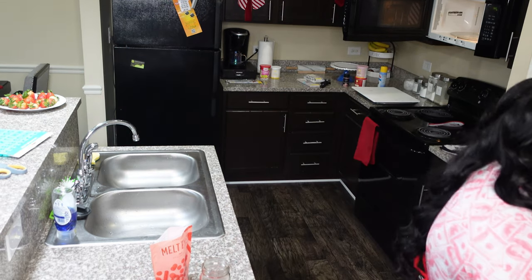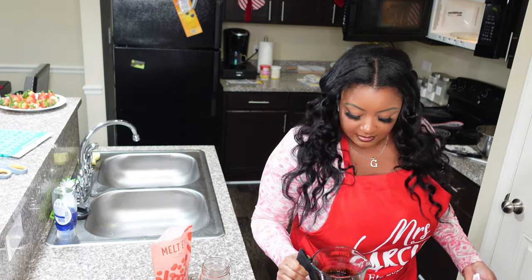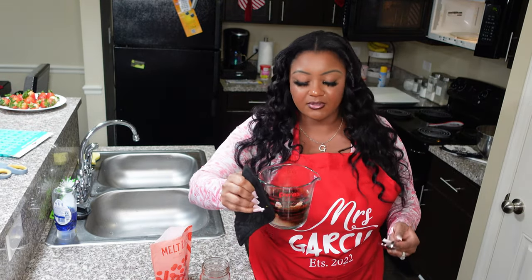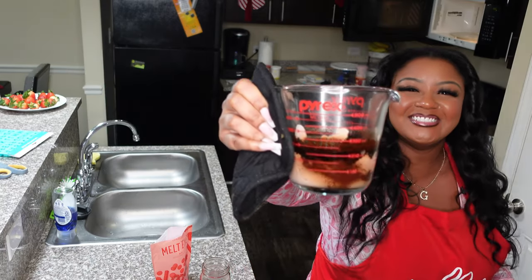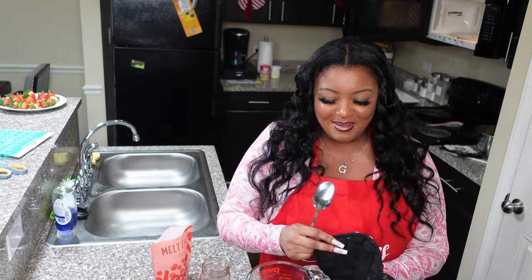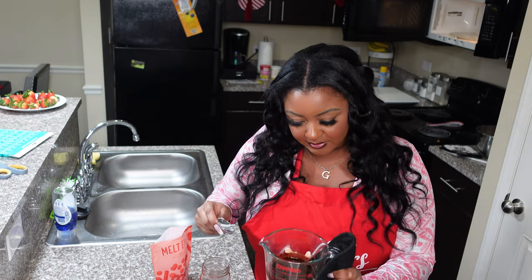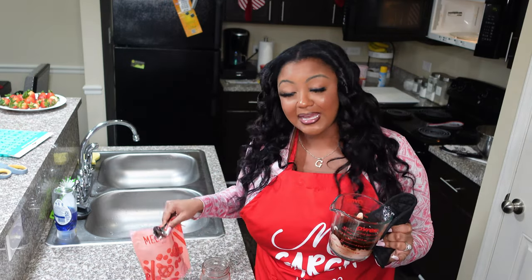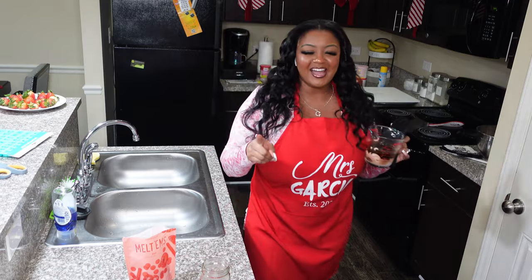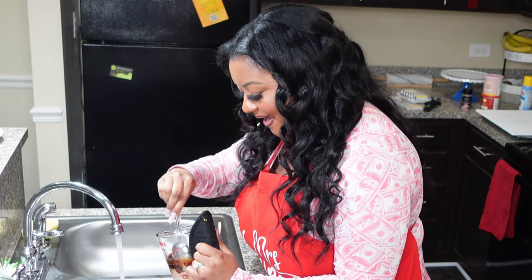I'm about to cry — it wasn't melting! You're supposed to keep stirring it. Oh my god y'all, look at it! What are you supposed to do with this? I can't use it — it's been boiling hot. Oh my god, y'all, this is not going how I expected. Well, now I know better. Y'all shut up — I won't hear nothing in the comments about 'how do you burn chocolate?' I'm so embarrassed — this is my first time!